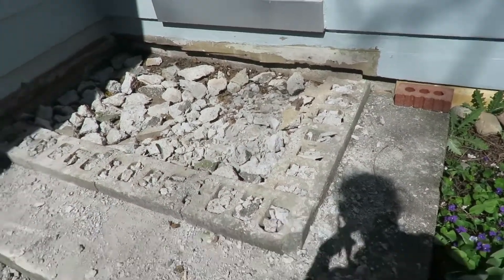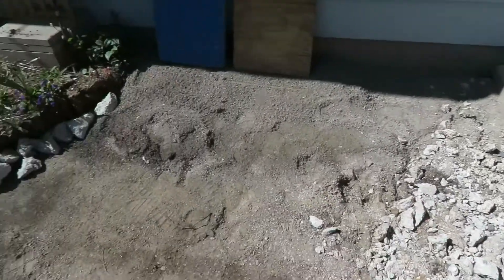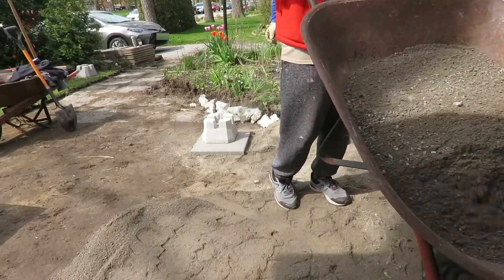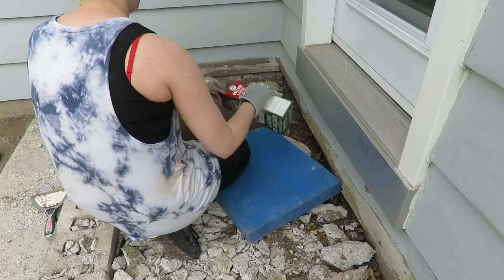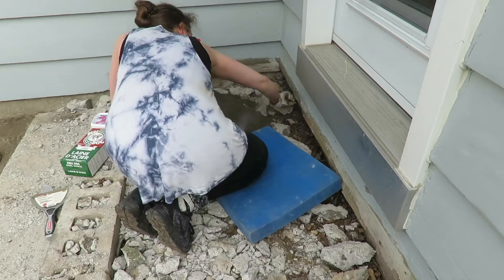I feel like I'm a small child trying to put shapes into those shape-sorter things. Put the triangle in the triangle — it's working! We can put some of the bigger rocks around where the dirt is over there. Whatever it took to get this area level so nothing came above the height of the concrete perimeter.